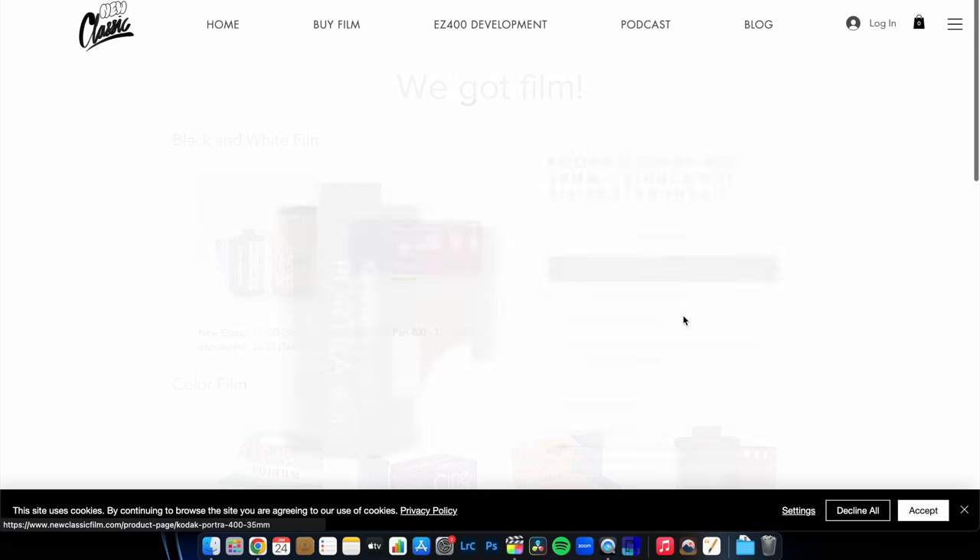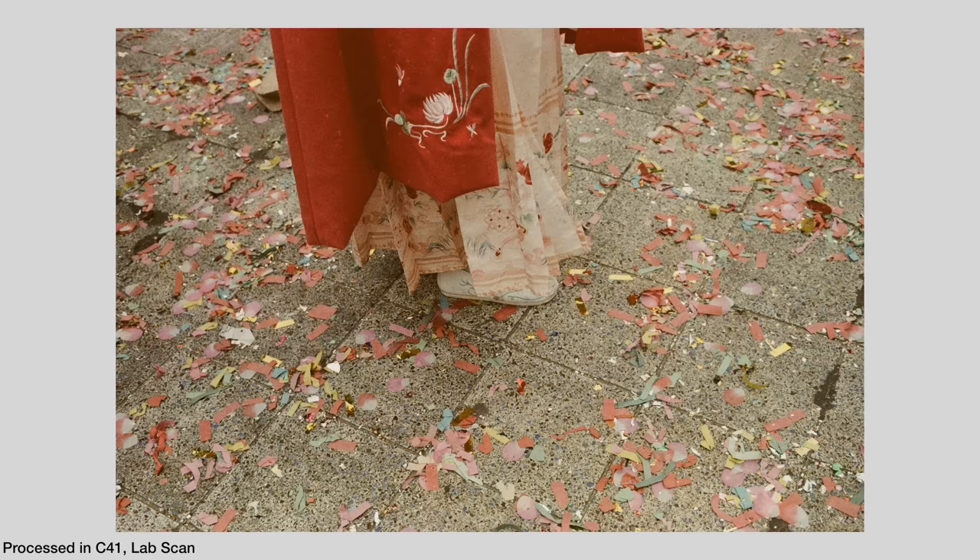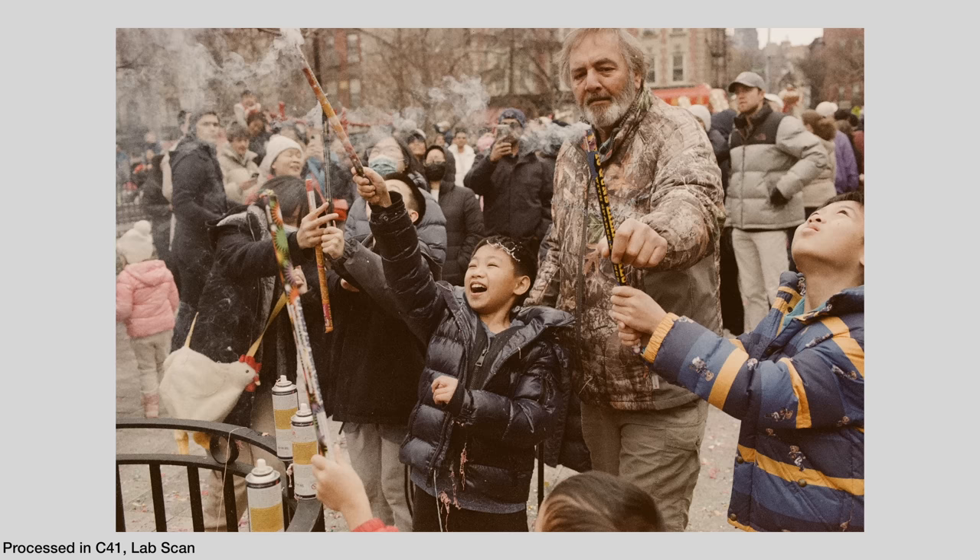The short answer is yes — this film is actually a good product. It has a proper rendition and a real look to it. It doesn't look like some random leftover thing the way my previous experience did.